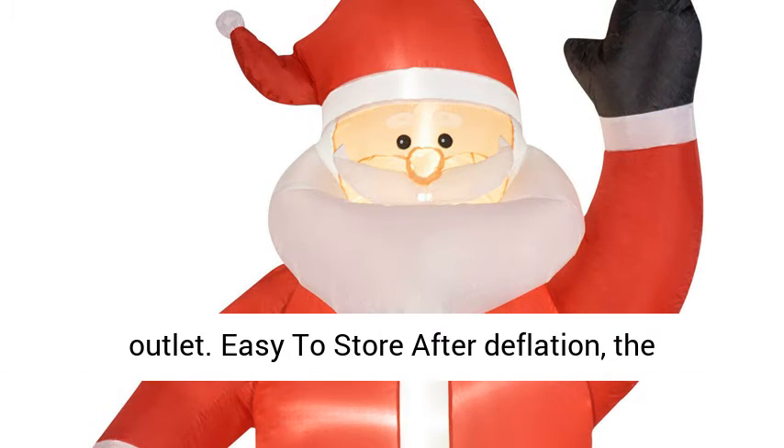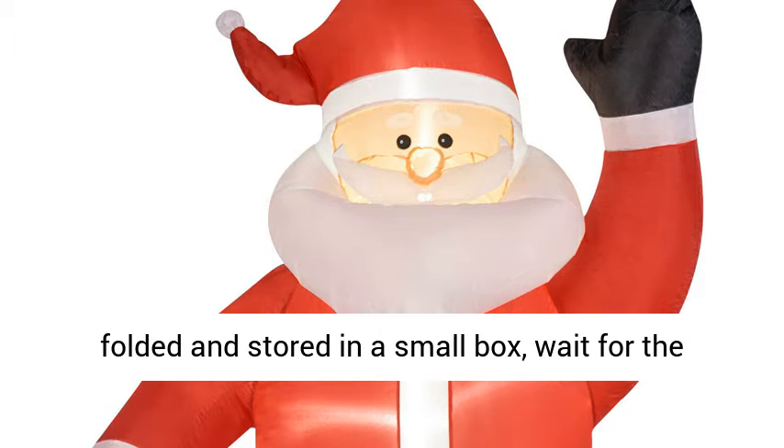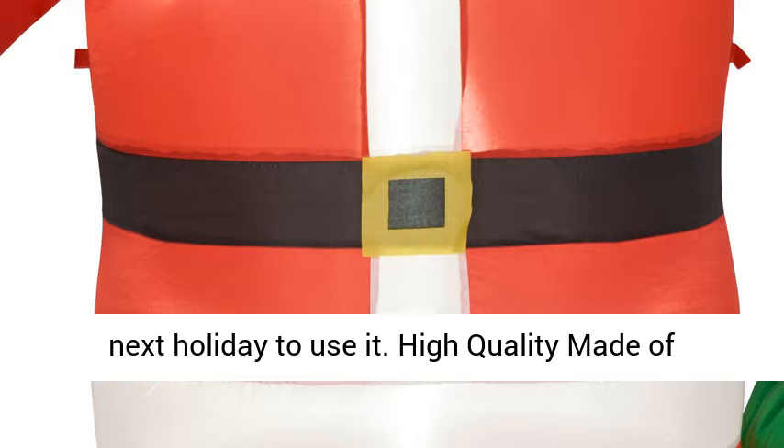Easy to store after deflation. The size of the product is very small — it can be folded and stored in a small box, waiting for the next holiday to use it.